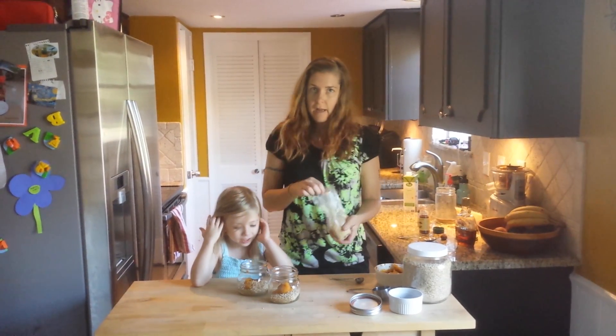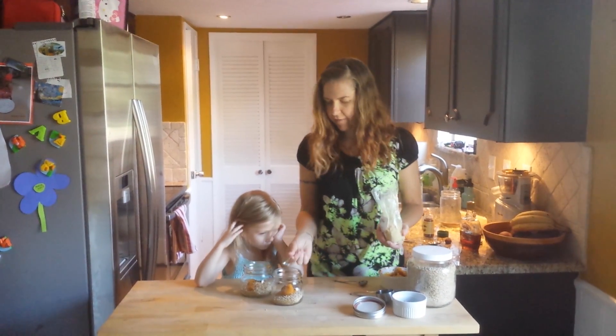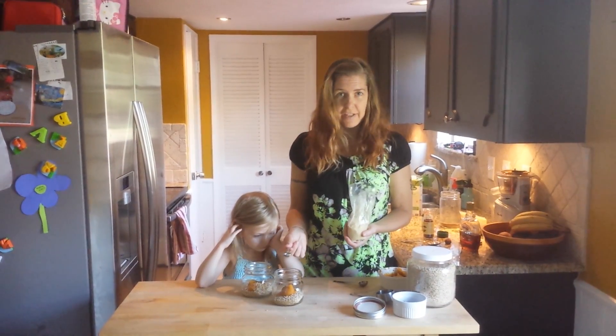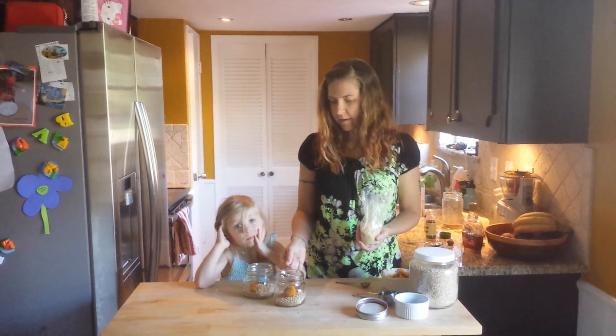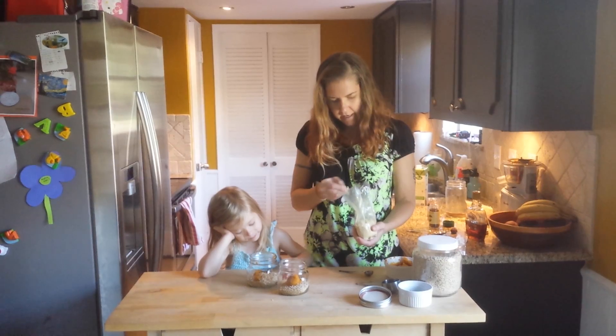And then a quarter teaspoon ginger as well. I find when you heavily spice things up, they actually seem sweeter without even adding sugar, which is a really neat trick. So put a little bit of ginger in there.